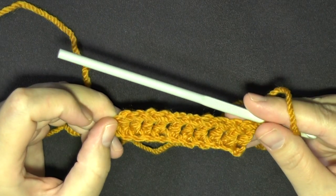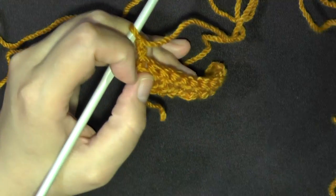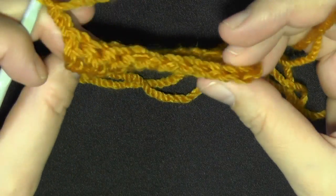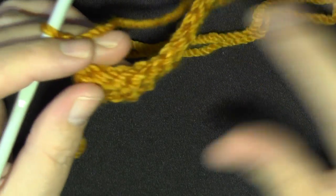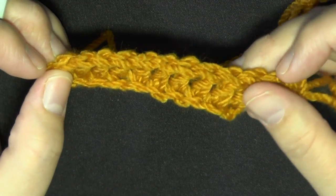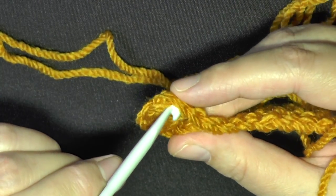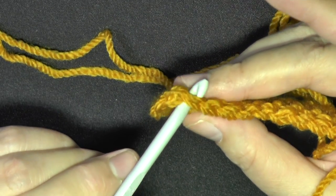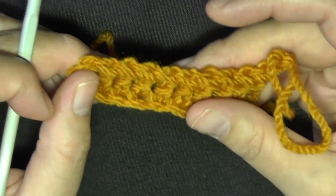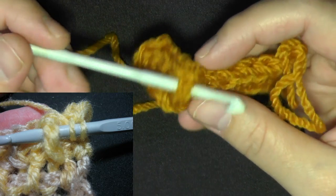At the end of your row, chain two and then turn. Now the difference between doing a regular double crochet and working on the post — by now you've done lots of double crochets, and at the top you'll see the stitches you usually work in. You go underneath each stitch, your front loop and back loop, and do a double crochet.